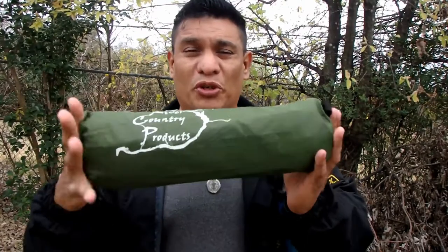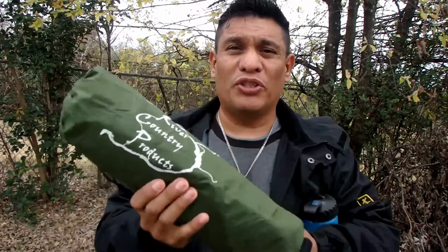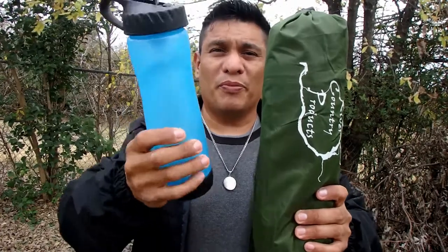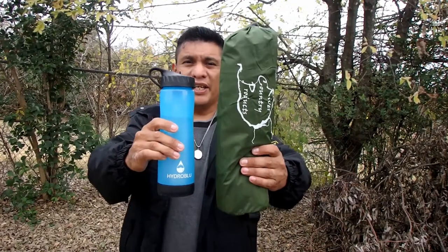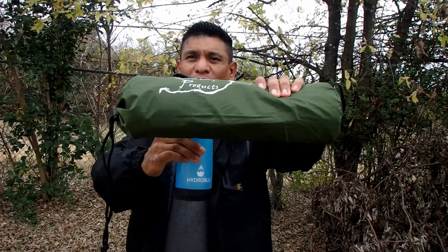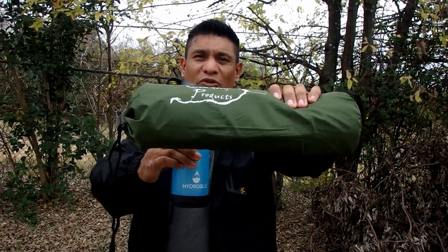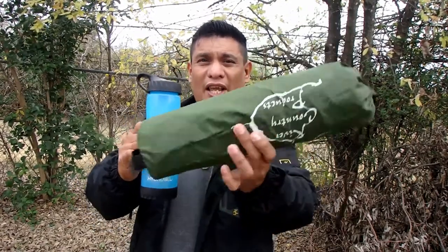I wanted to give you a size comparison and show you how small it looks packed down. I'm comparing it to a 16-ounce water bottle — here is my Hydro Blue — to show you exactly how small this comes out. It does have a pack weight of two pounds six ounces, but if you take out the metal stakes you can get it a little under two pounds or right at two pounds exactly.